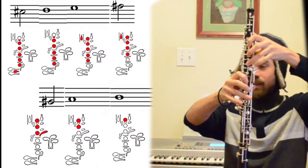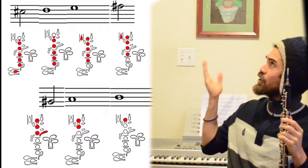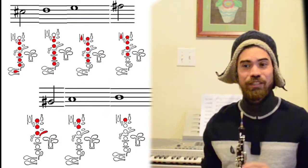G sharp is fingered like this: one, two, three, and this pinky key here. And that's going to be the tonic in A major, which is DO. Okay, let's jump into it.